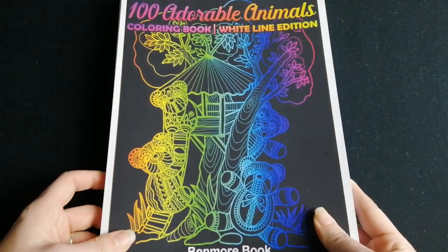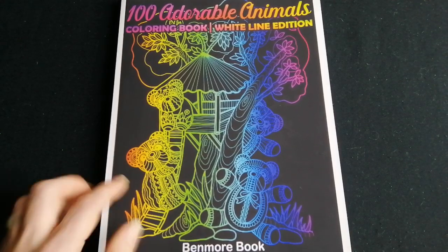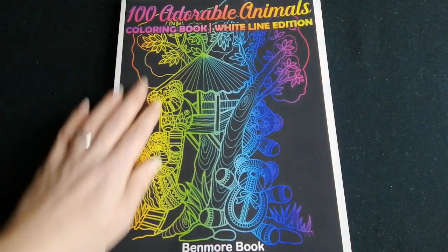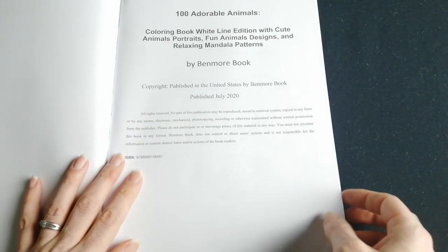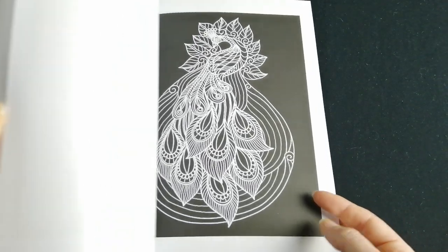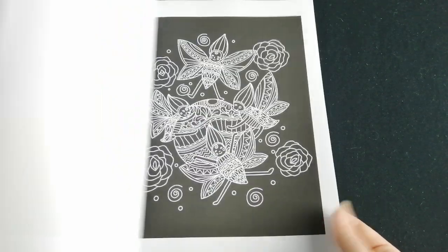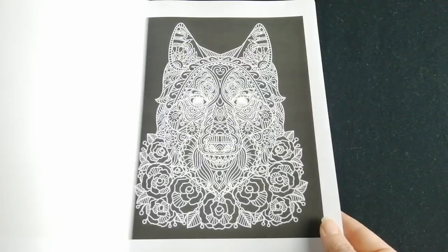What I have found more recently is the Benmore Book Company have a lot of these white line edition books that are a little bit more animal-themed. This is actually the Hundred Adorable Animals, which is a bit of an amalgamation of some of their other books. It has cute animal portraits, fun animal designs and relaxing mandala patterns - again on Amazon paper. But they're just quite fun and I think these will look fab in really bright glitter gel pens.